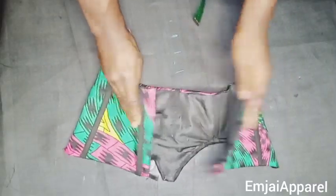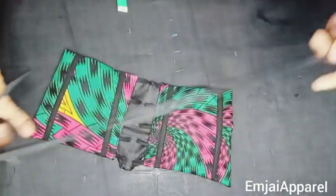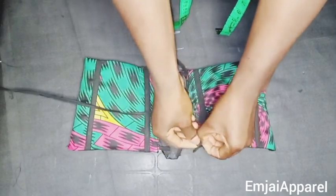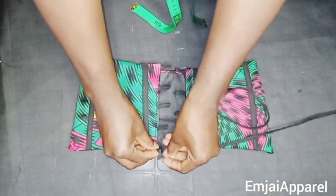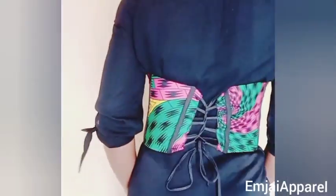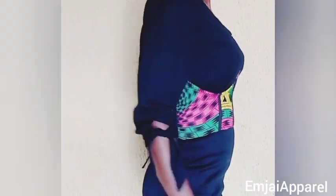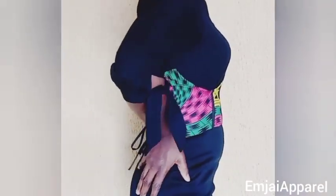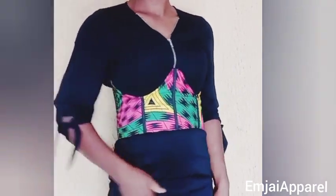After attaching the loops, this is what it looks like — very neat. I also folded a bias that I'll use to lace the back of the corset. Here is the final look of the corset, looking so beautiful and lovely. You can go ahead to try yours and drop a comment. If this video was helpful, please subscribe if you haven't yet, and don't forget to drop a like. Thank you for watching, I'll see you in my next tutorial.